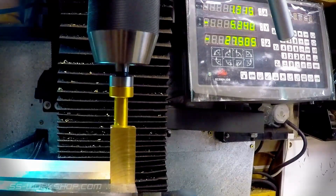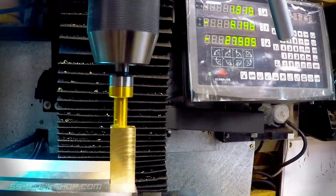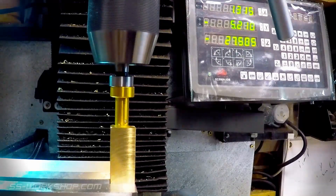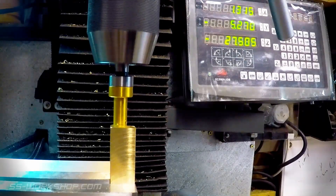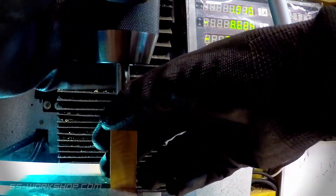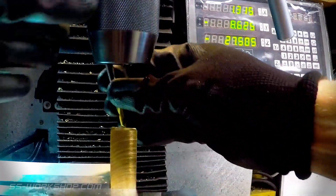You can see the edge finder jump sideways as it makes contact with the part. Once the edge is located the Y-axis is zeroed, then half the diameter of the edge finder is added to the Y-axis.